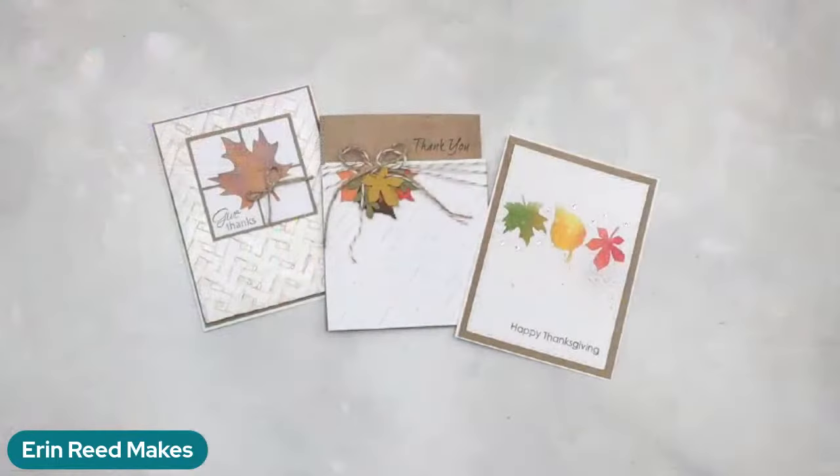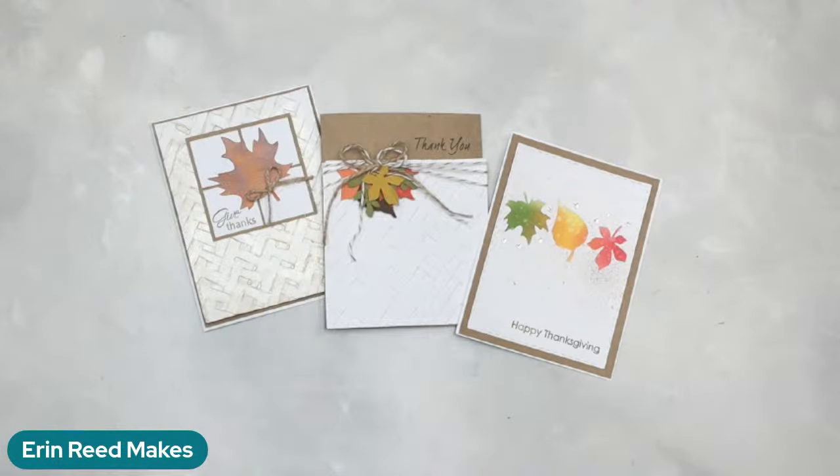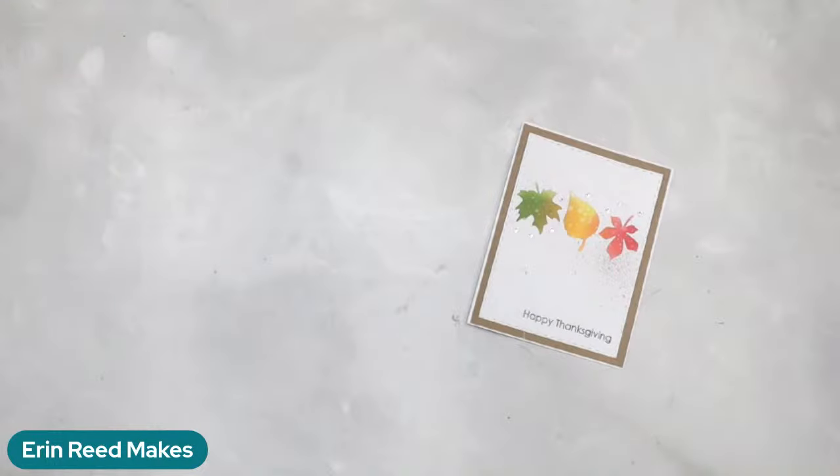Halloween is officially over, so now we are jumping into autumn and thanksgiving and all things fall before we do the mad rush into Christmas. Let's do some cards! We've got three amazing cards that we're going to be playing with today — all variations using super simple things you probably already have in your home.